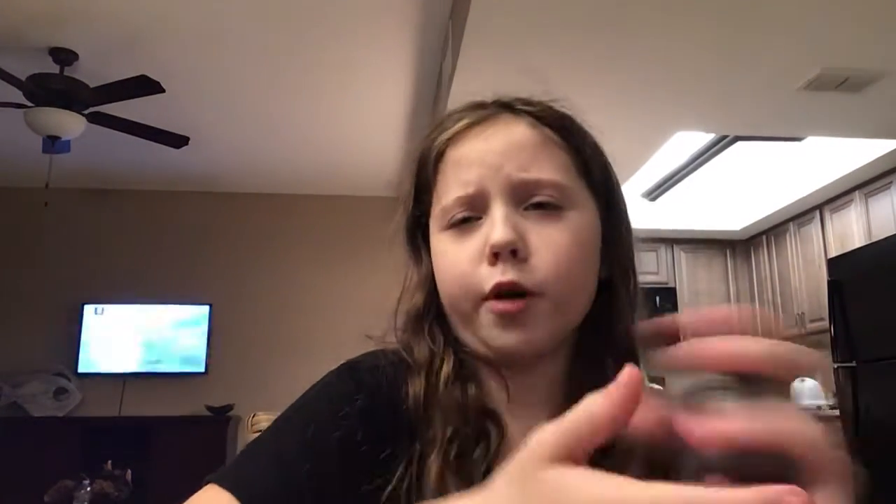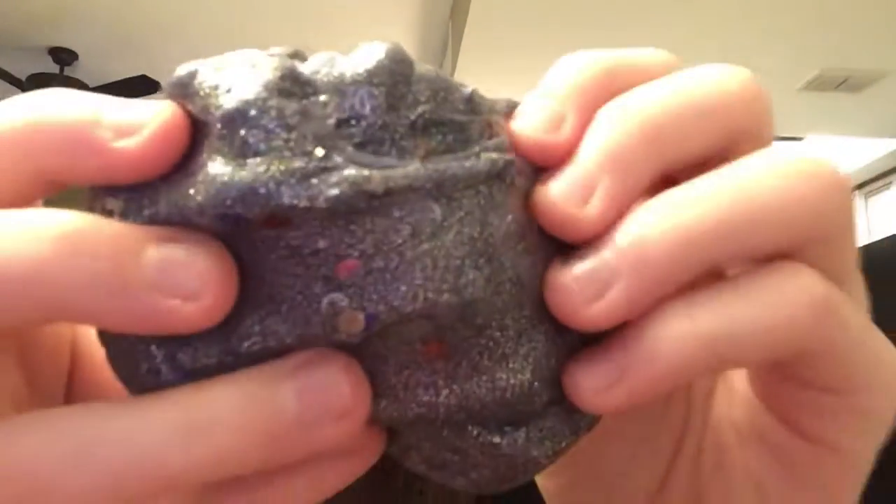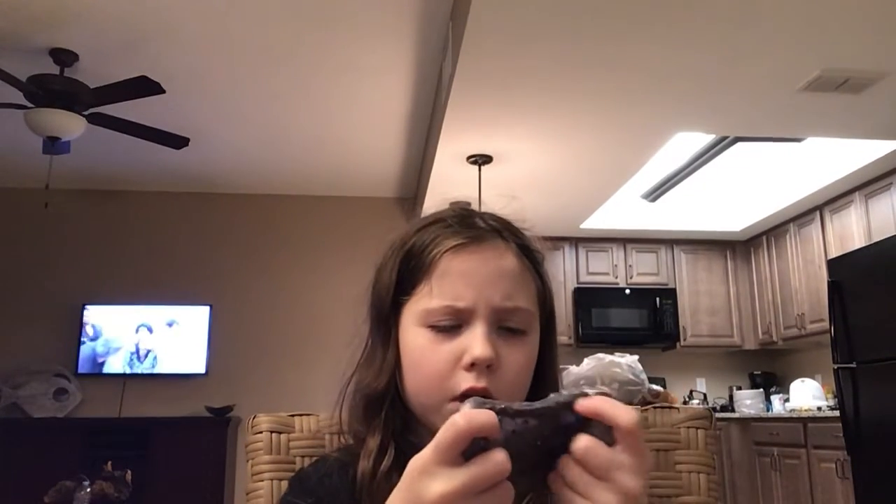It's not all ruined, it's not all disgusting — look, see those little speckles in there? That's glitter, everybody. Not rainbow — wait, is there rainbow? No, there's no purple.